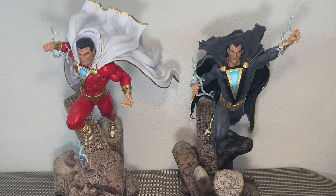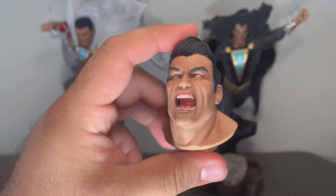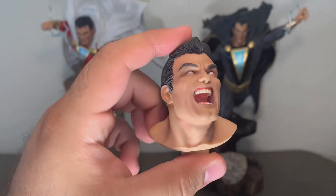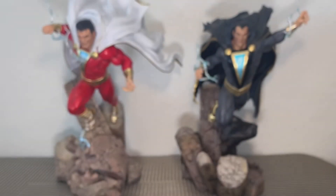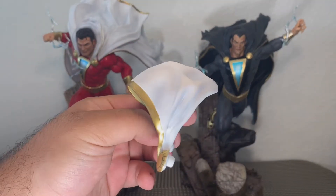Shazam, unfortunately, I did have a hard time with. I don't know what I'm going to do with him. His cape was extremely difficult to put on. It's all completely different from Black Adam's sculpt, surprisingly. Different cape, different setup, different everything.